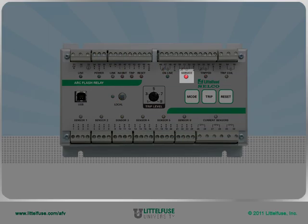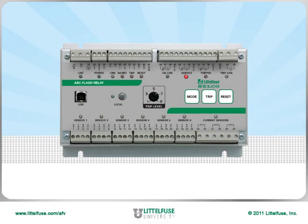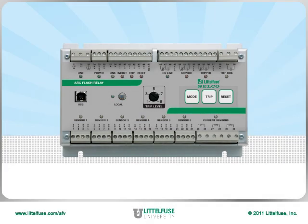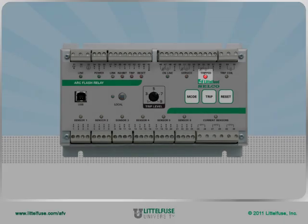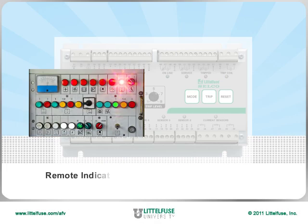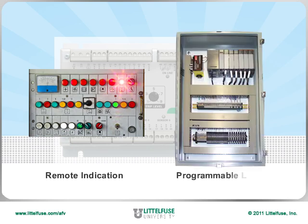The service output indicates if the relay is in service or in operation mode. Service mode is used when testing on the faceplate using the mode, trip, and reset buttons. The tripped output notifies the state of the relay, whether it is tripped or not. These can be connected for remote indication or into a PLC.